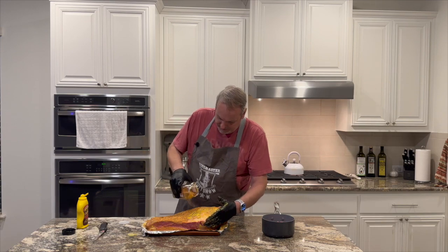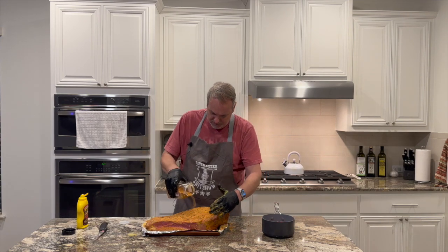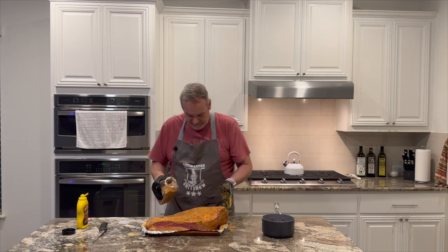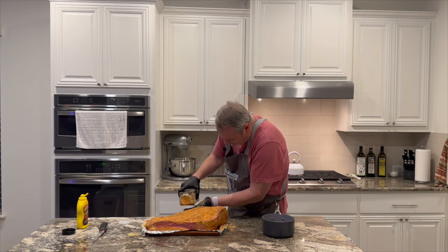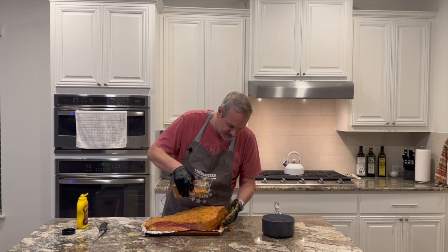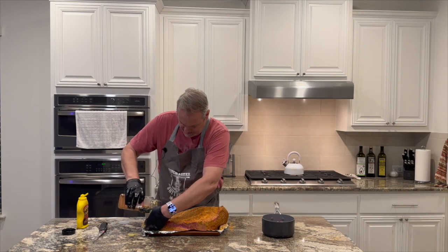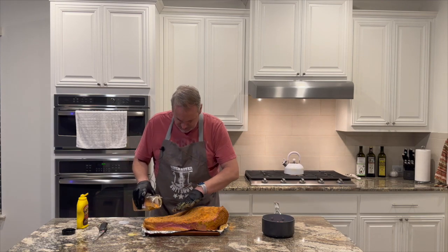We want to get the internal temperature to about 185 degrees. Once it reaches 185, the Masterbuilt will alarm me on the mobile app. From there we'll wrap it in butcher's paper, and by then we'll have this fat here in the pan rendered down and we'll be good to go.